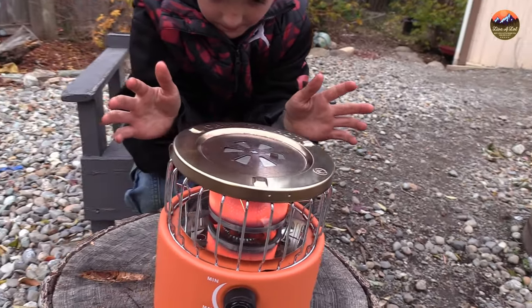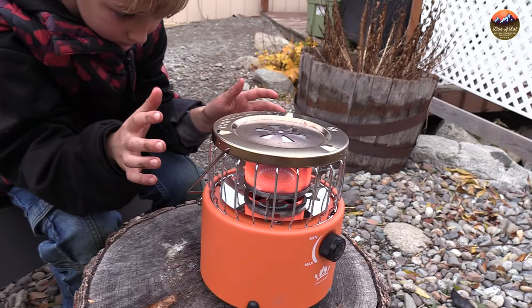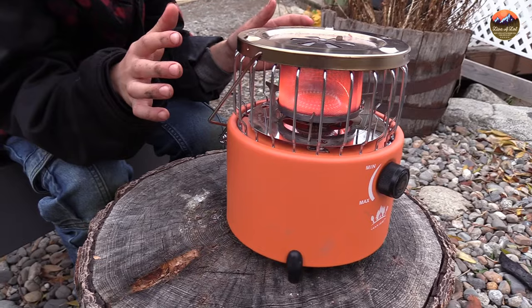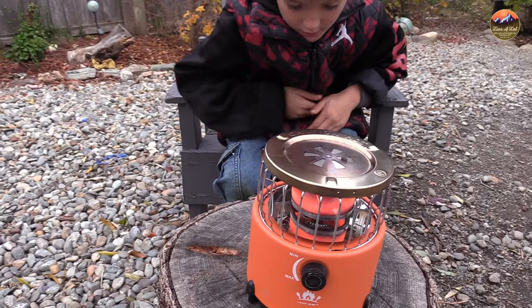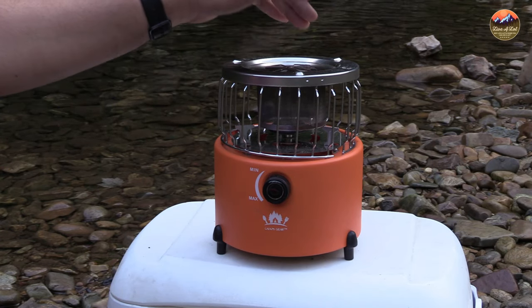Just be aware of the CO output — don't use this in really small enclosed spaces without ventilation. You can read more about CO, and I'll put a CO meter link in the description so you can check that out. I'll also put this stove in the description so you can check the price and different colors available.